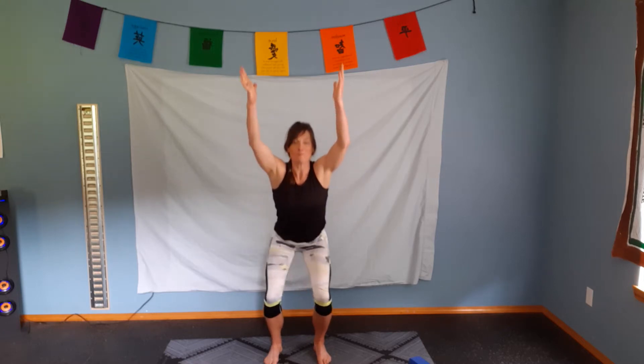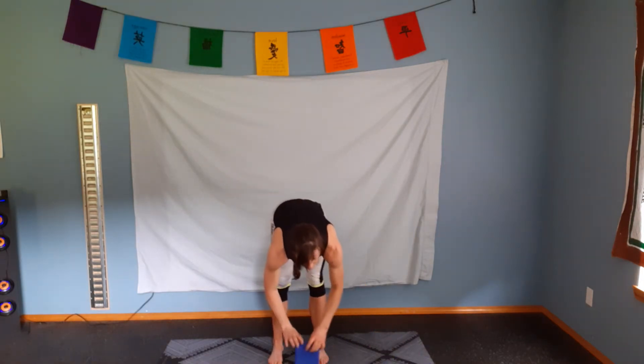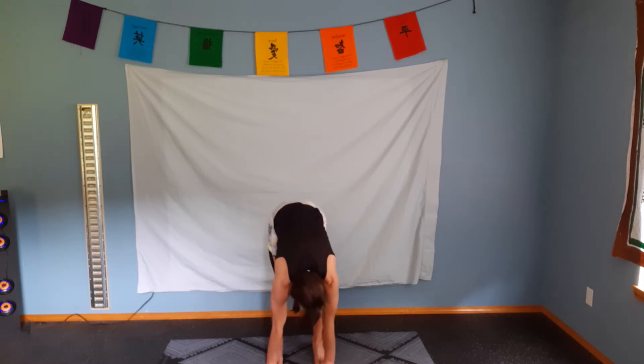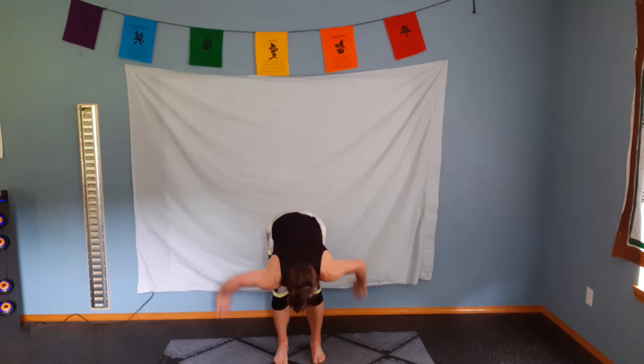Coming all the way back up nice and tall and into our first forward fold. If you need to take your block and support yourself, please do. If you're able to go all the way down to the ground, do so. From this position, if your low back says it's okay, we're going to go into gorilla — take the palms of our hands facing up and we actually step onto our hands. Exhale, relax. Slowly release those hands. Place them to the small of the back. Exhale, coming up. Breath comes in.